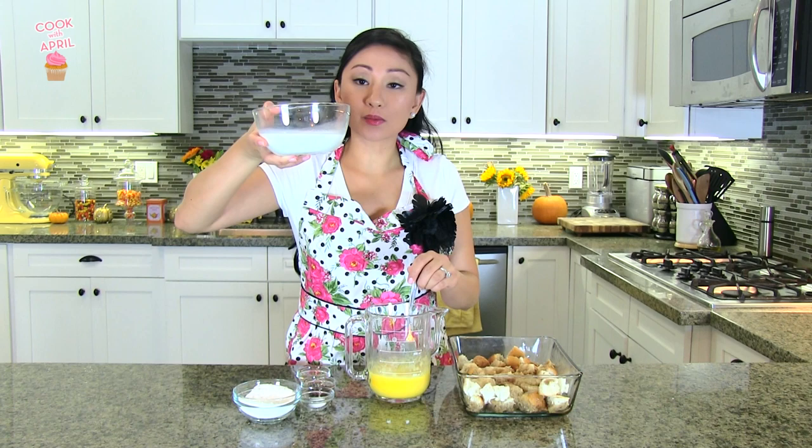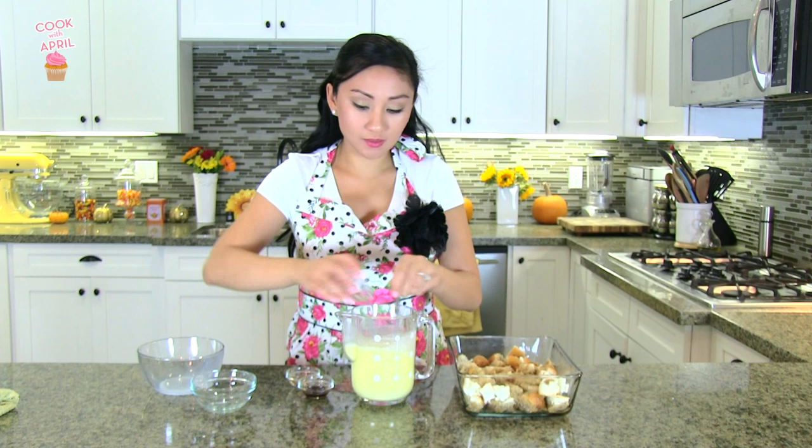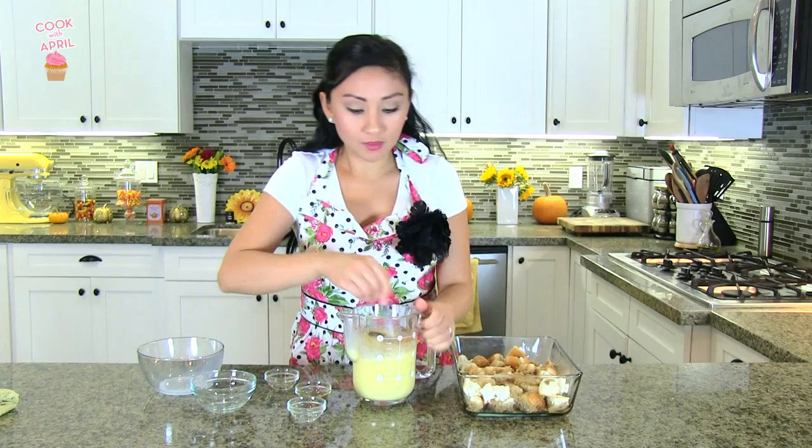Now you're going to add some warm milk into the eggs. Then you're ready to add sugar and mix that in. You're also going to add some salt, vanilla extract, and cinnamon, and you're going to continue to mix.